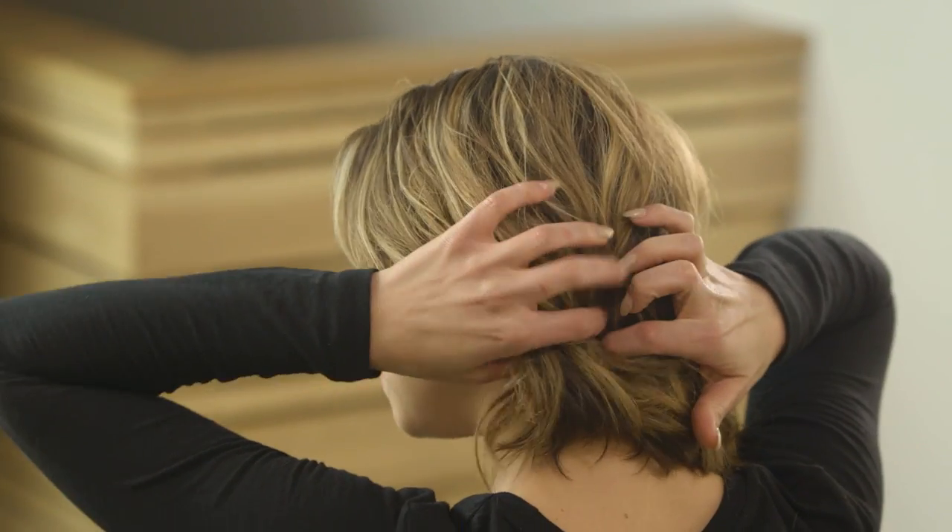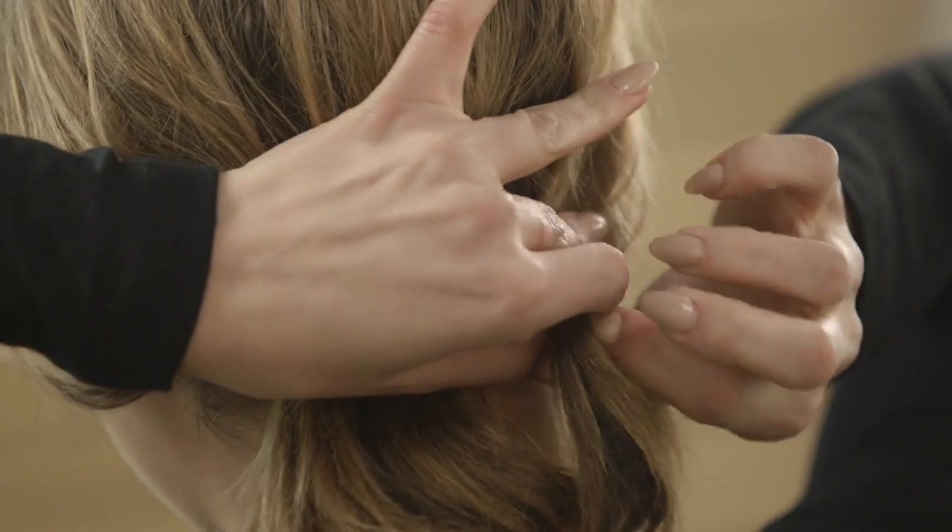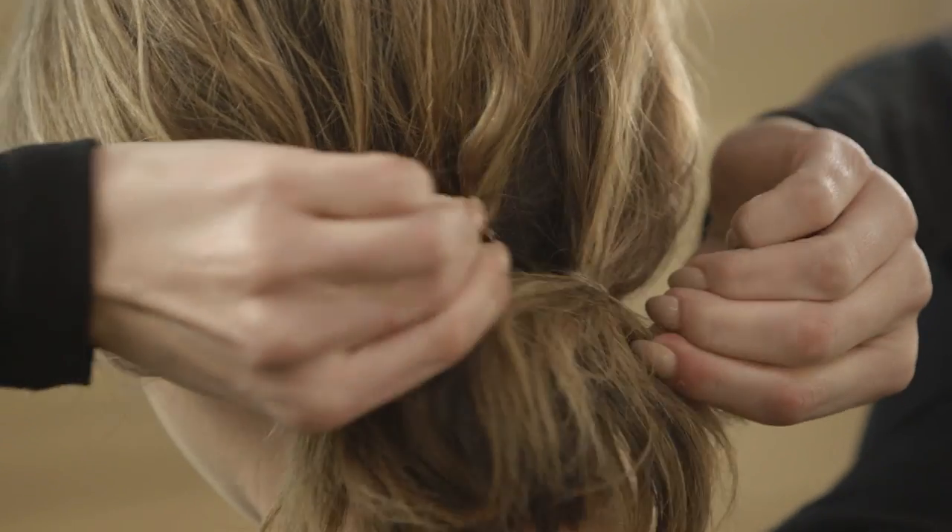Then divide the hair into three sections at the back of the head. Use an elastic to bind each section, creating three ponytails.